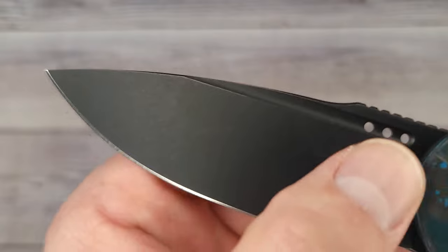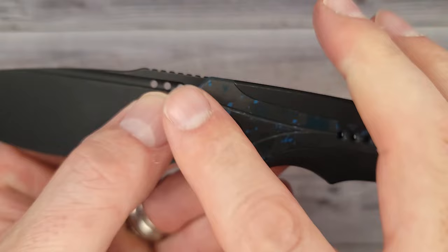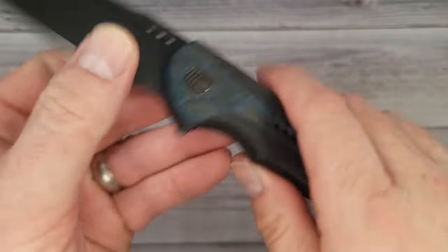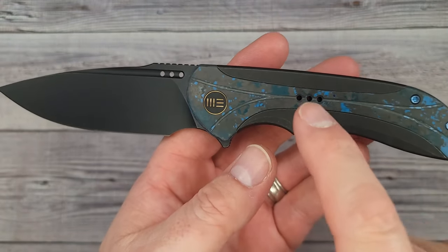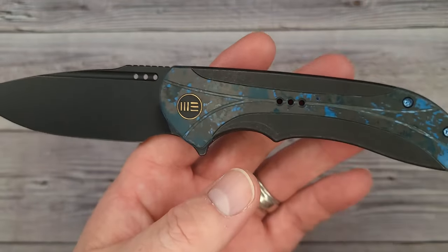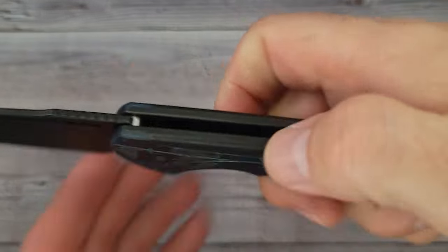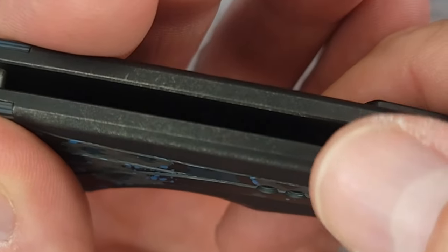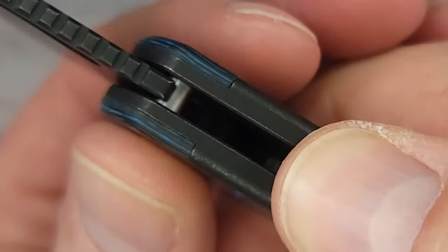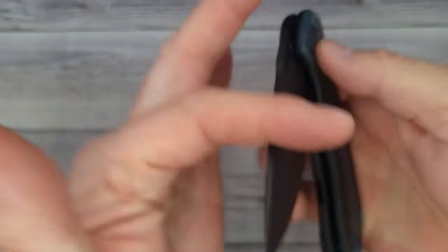I can't say I have anything to complain about — great blade steel, great finish on that stonewash. I like how they have three small holes matching three small holes matching three small holes; they all go together. It's not overdone with giant holes through the handle — the small accent is a plus. The ergonomics flow in my hand, the edges are almost crowned, very well chamfered, nice and smooth, no rough edges.